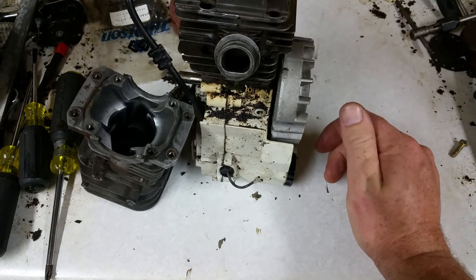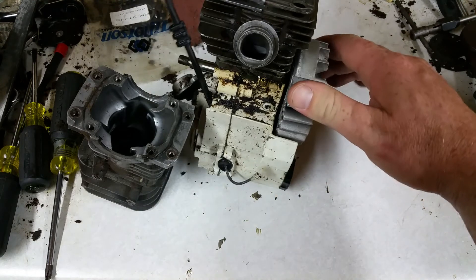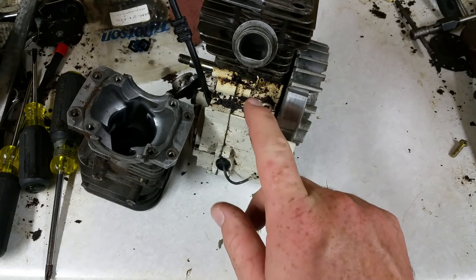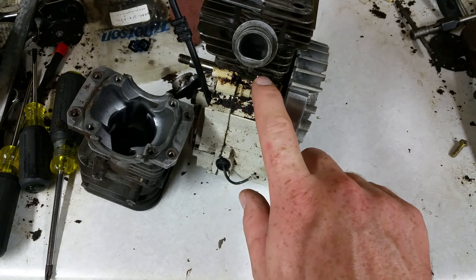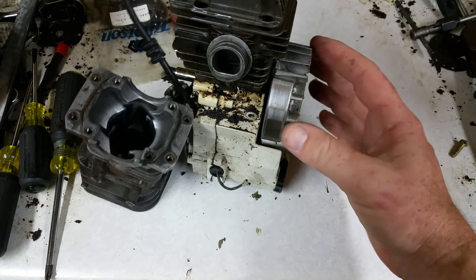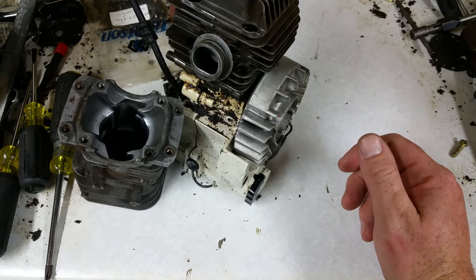This impulse line right here - if you have a saw with an air leak, check the line going from the crankcase to the carburetor. It actually acts kind of like a fuel pump.